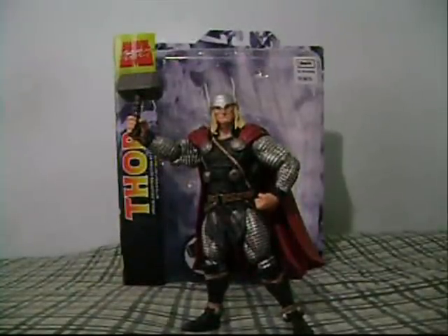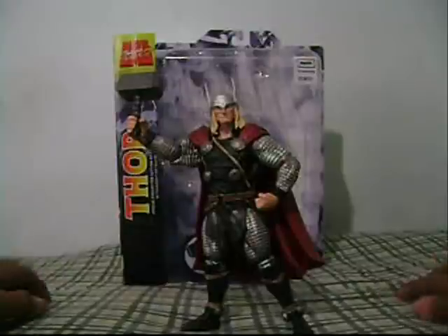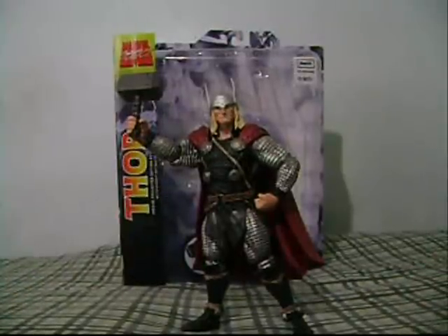What's up guys? I'm Avenger one two three four five six here back again for another Marvel toy review. This time it's Marvel Legends — no, Marvel Select — so this is a very very cool figure.